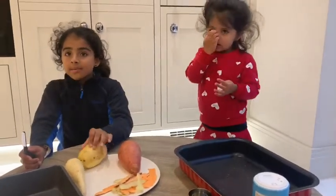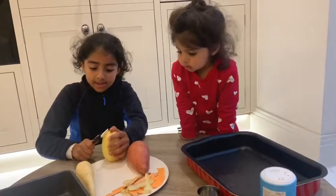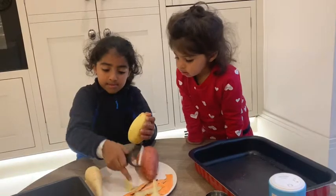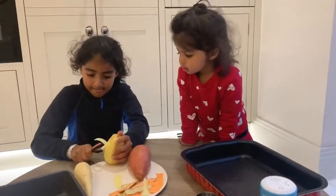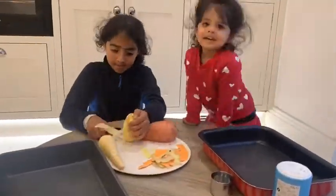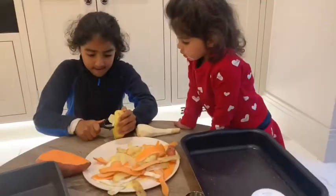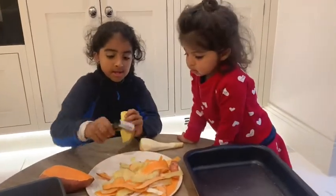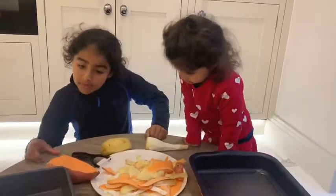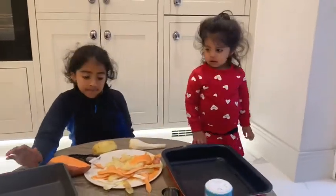So we've washed them and now we're going to peel them into strips. All done! Now for the next step we're going to lay them out flat onto baking trays.